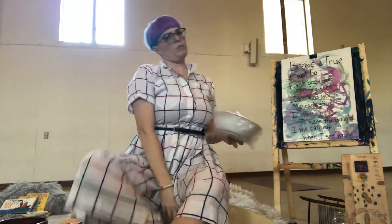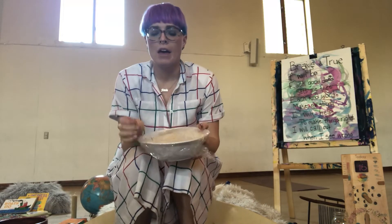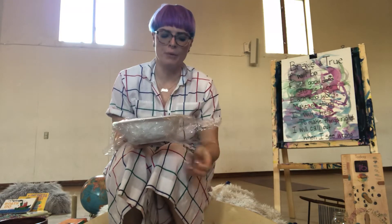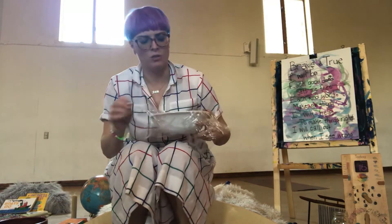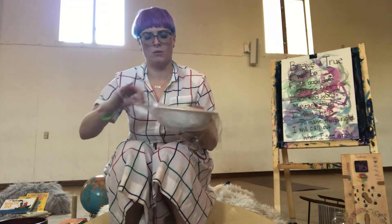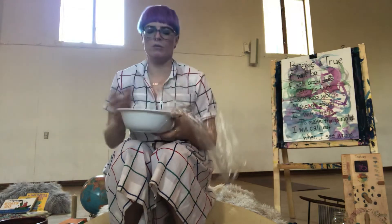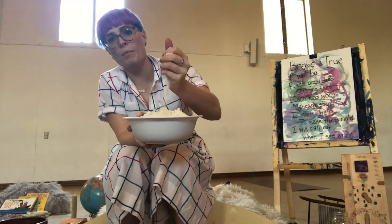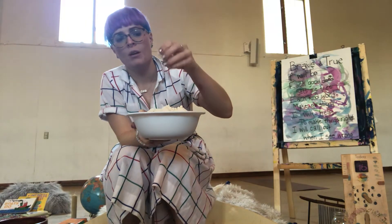Hey everybody, one thing I wanted to let your grown-ups know is how to make moon sand at home in case you guys are wanting to play with it. So what teacher Jade, teacher Mia, and I used for moon sand — okay, there we go — moon sand is a crumbly dough that you can also squeeze really tightly to make shapes.